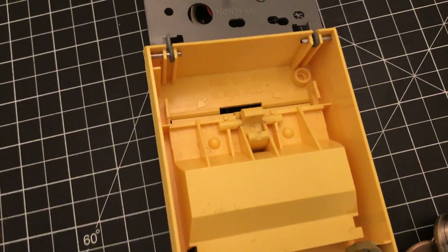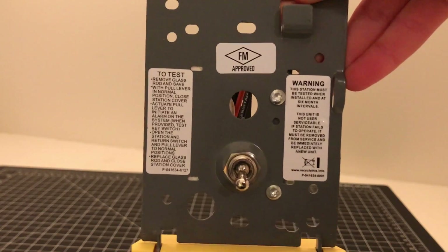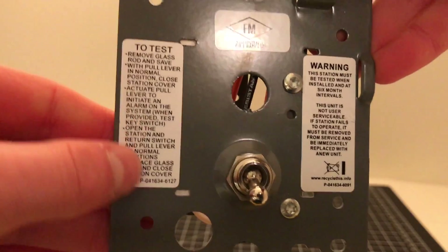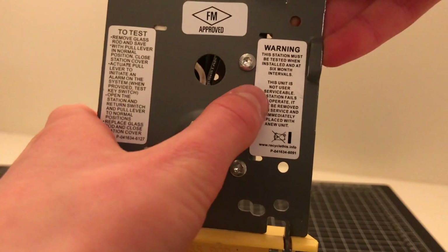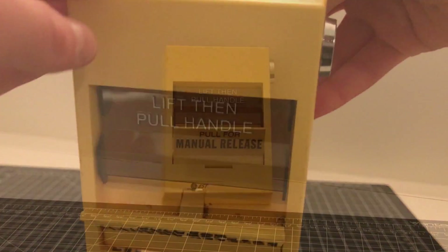It'll prevent false alarms. And on the back of the inside here, you can see that there's a little bit of instructions on how to test the device, and more warning stickers, FM approved stickers, and even more.